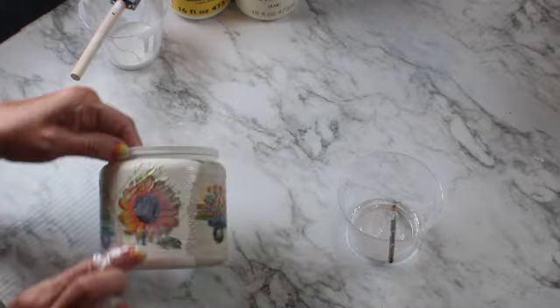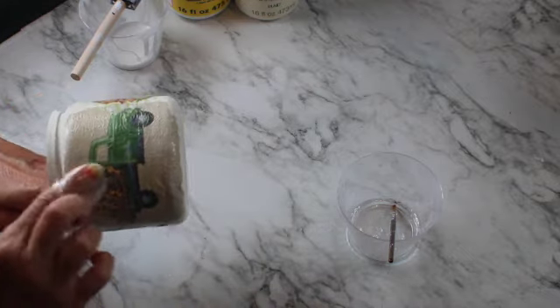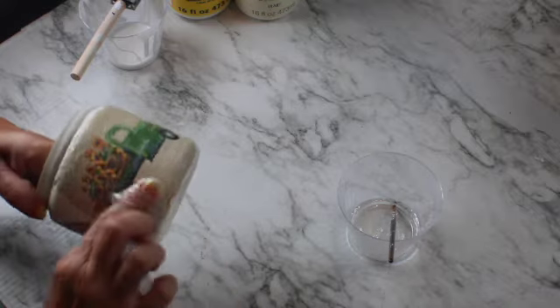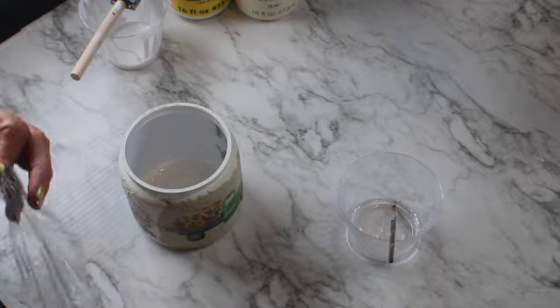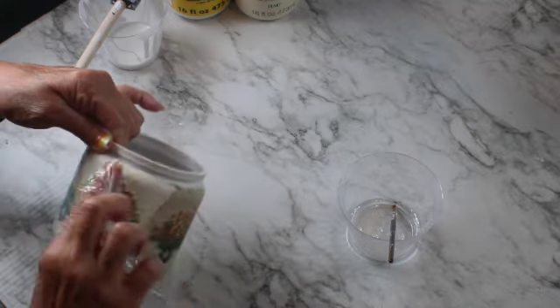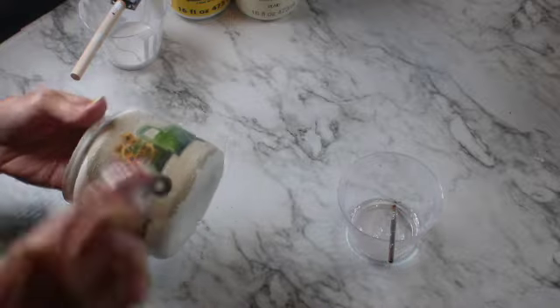When you apply more mod podge to the project you need to get rid of the wrinkles — for some reason they form again, so I go over it with my finger using the cling wrap to avoid tearing it apart. And that's it!